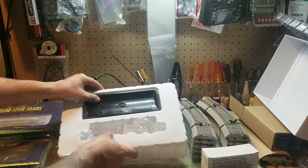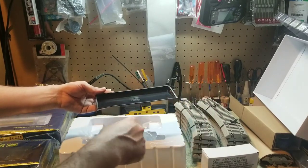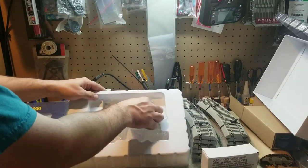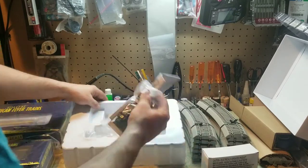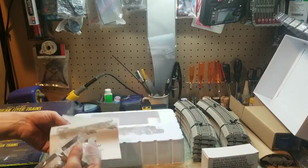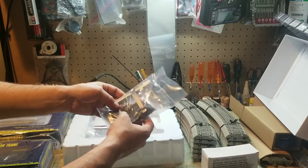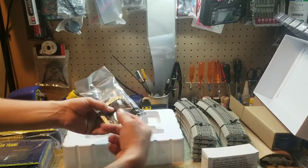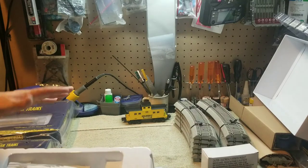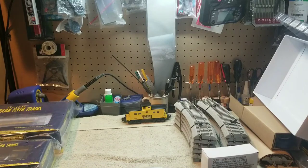Also included in the pack is the coal dump bin — you set it on the side of the track, the car rolls up, you hit the button, and it dumps the coal right into the collection bin. There are also instructions for the coal dump car, an activation button with track bracket, and a bag of coal so you can fill it up and dump it. Pretty cool — everything you need.